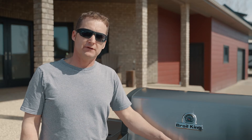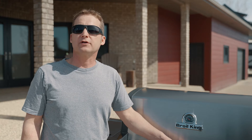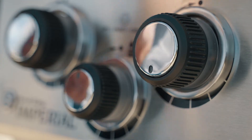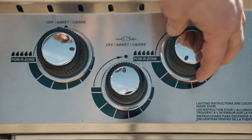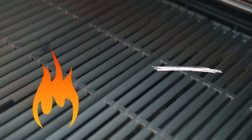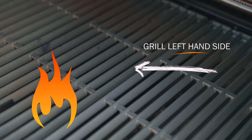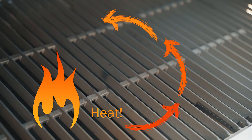If you find the bottom of the crust is getting too dark before the top is baked, you may want to try the second approach. In this method, turn your left hand side burners to low or even off, then turn your right hand burner to medium or high. Place the pizza above the left hand side burners. This will allow for less flame at the bottom and more heat coming around to the top of the pizza.